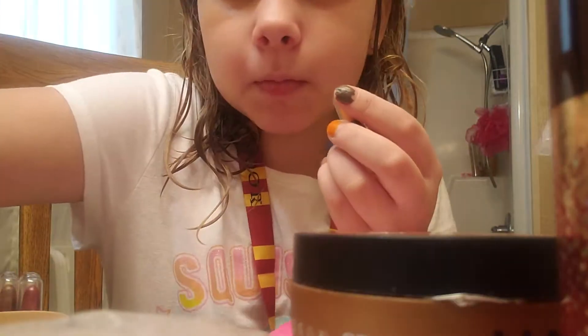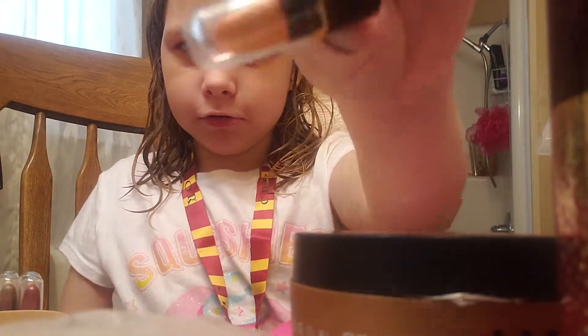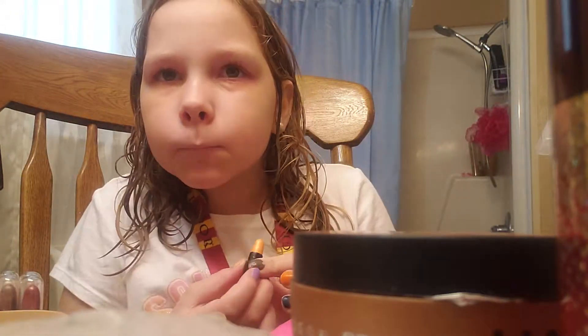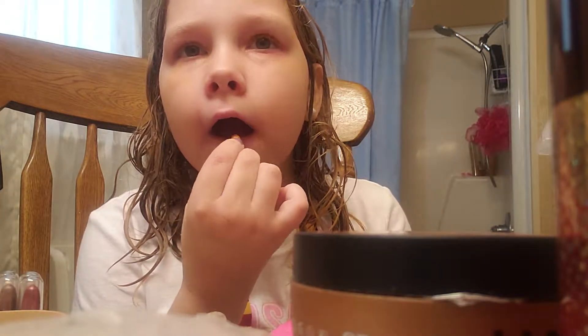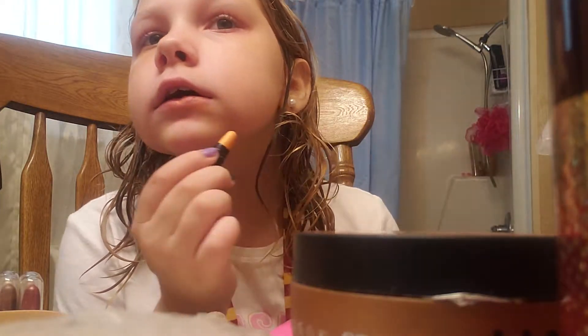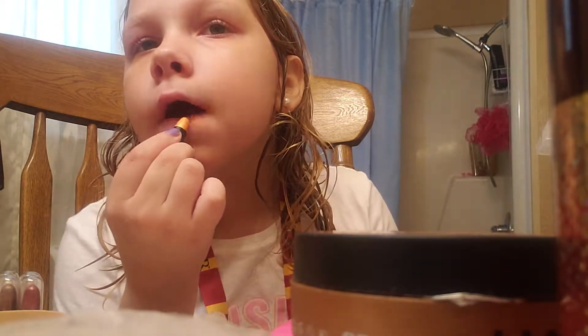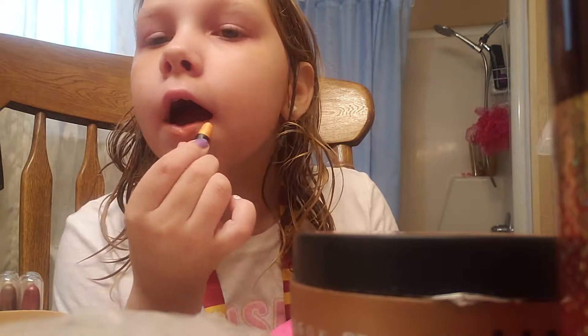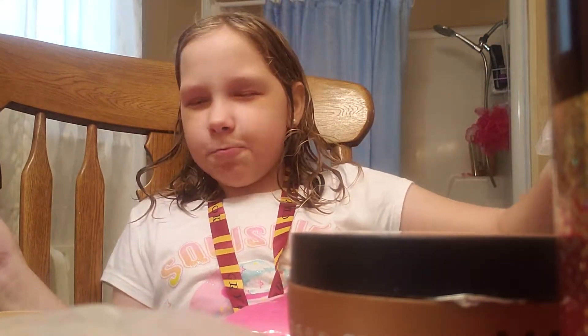Those are the colors and today we're going to be doing them. For lipstick, we're going to have this orange — it's not really showing up so I'm going to get a different one. I ended up not finding any orange, but I do have red lipstick and we're going to save lipstick for last.